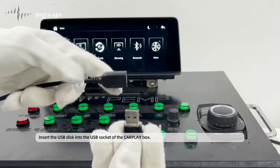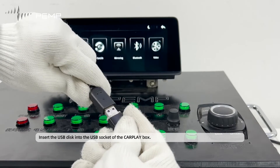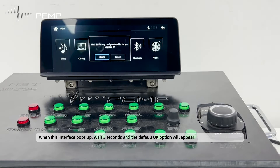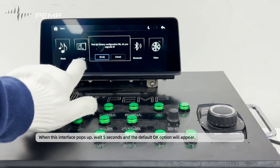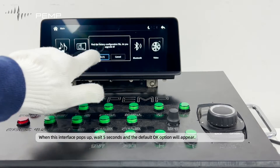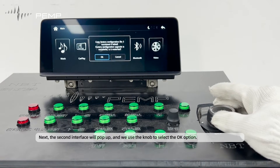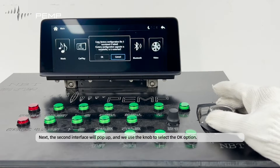Insert the USB disk into the USB socket of the CarPlay box. When the first interface pops up, wait 5 seconds and the default OK option will appear. Next, the second interface will pop up, and we use the knob to select the OK option.